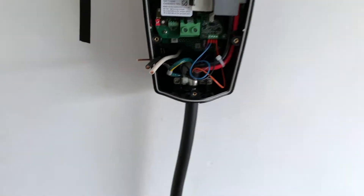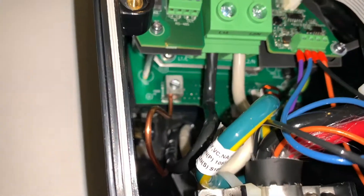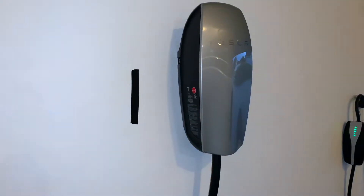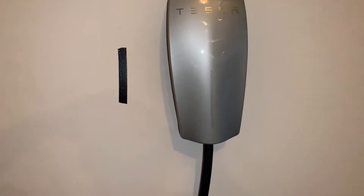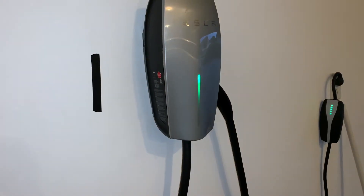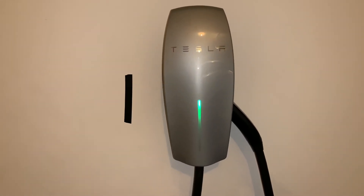I've installed the wires — as you can see — and now it's time to put the plate on. The last thing I'm going to do is connect this connector. I've just finished the install — well, almost; I still need to put the covers on, but I did put the main cover on. I've switched the breaker on and got a green light — we have a green light!